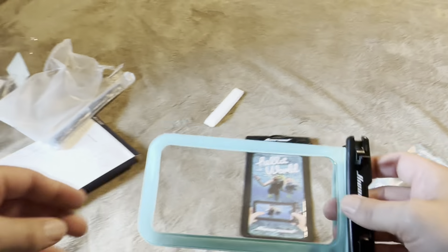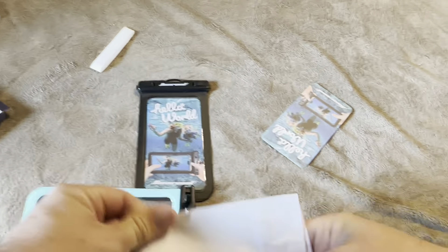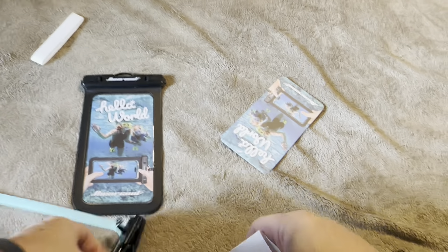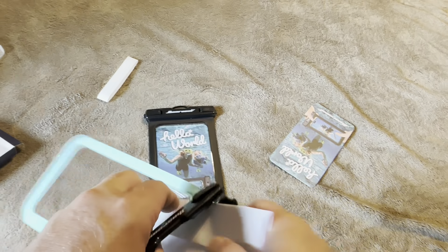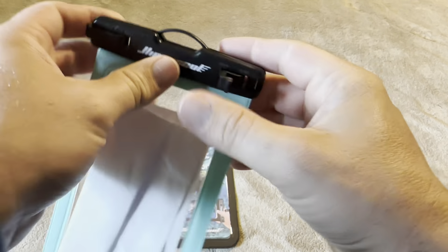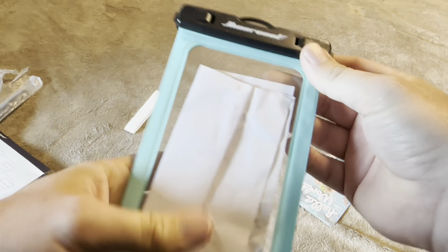I will put my phone in here to test if it's still going to work even though it's behind that plastic — sometimes touch screens, will they work behind the plastic? That's an important feature as well as the waterproof test. I'm going to grab a piece of paper, fold it up in fours just so that it'll fit down inside of here, and then stick it in there.